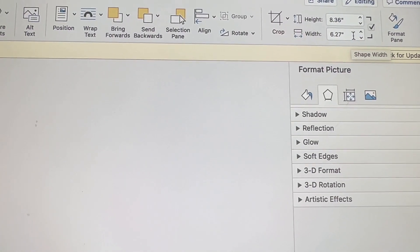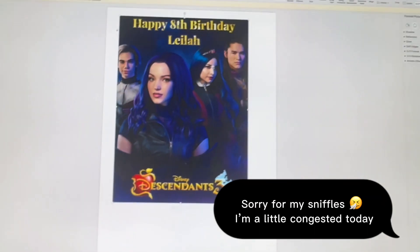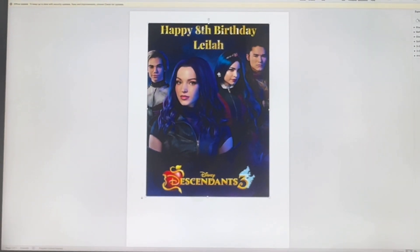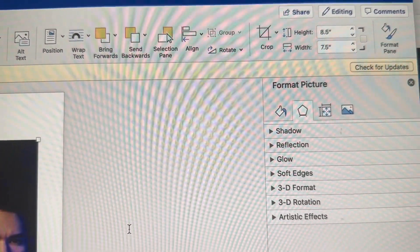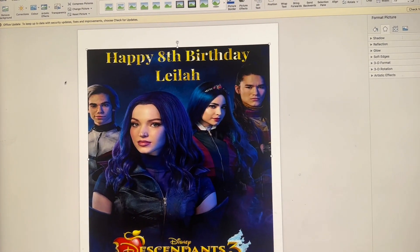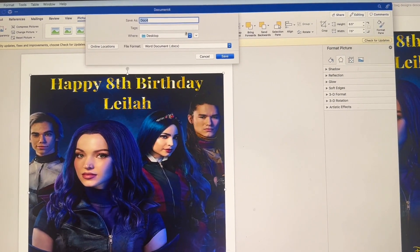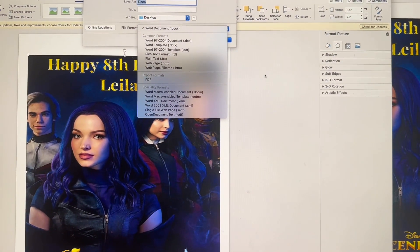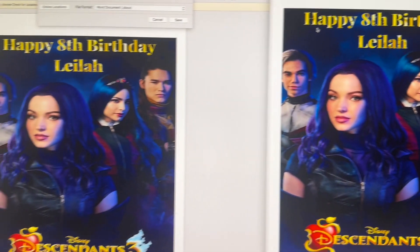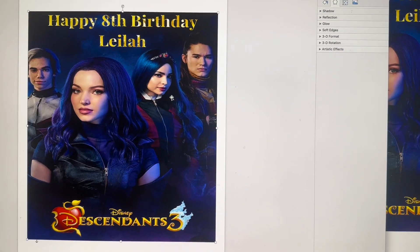This is 6.27 wide by 8.36 in height. So you're going to go measure and figure out how big you want it. I went with 7.5 by 8.5, and it looks like this. Then you just go to File, Save As, name it, and save it as a PDF file. Once you do that, when it prints, it's going to print a little bit smaller than you see here.